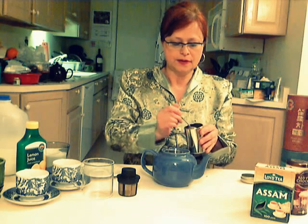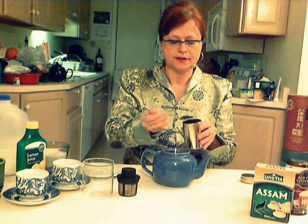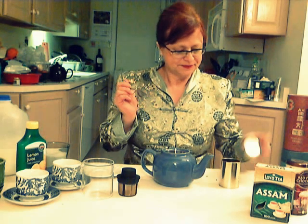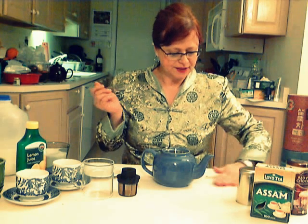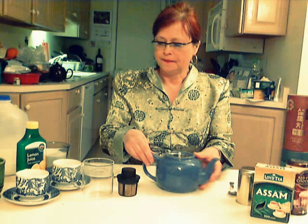Three, four, five, and six. And I like to add one more for good measure. So we've got our tea inside the tea pot. Now we have to use freshly boiled water.